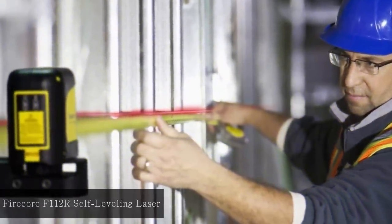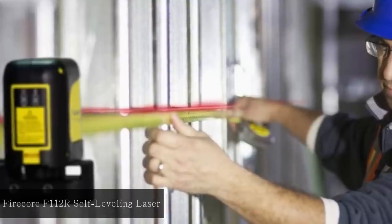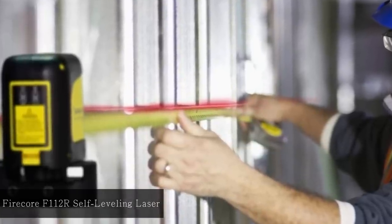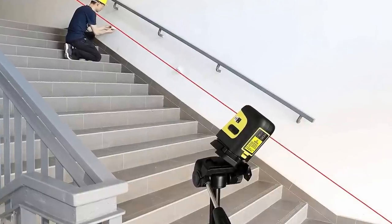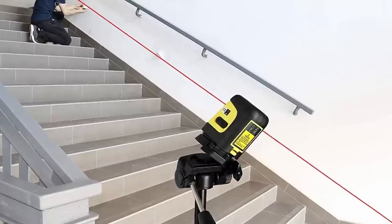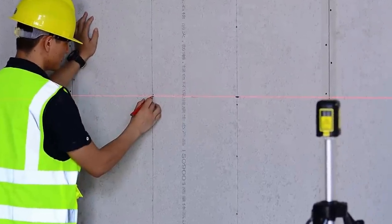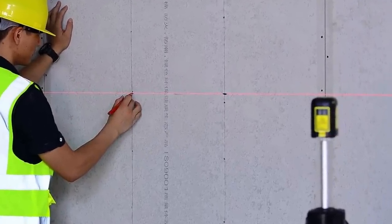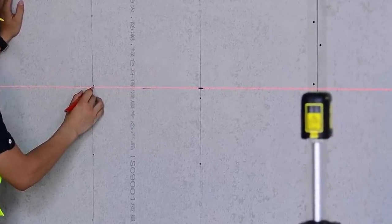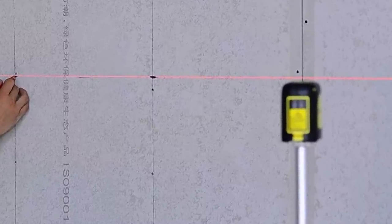At number 9: Firecore F112R Self-Leveling Cross-Line Laser. This laser is designed to be durable and easy to use. Its two lines can be projected separately or together, and it is ideal for many applications like home renovation, tiling, framing, and interior decoration. You can easily turn on the self-leveling mode and switch to manual mode at will. It is rugged and made to withstand drops up to one meter. You are guaranteed accuracy and easy accomplishment of tasks.